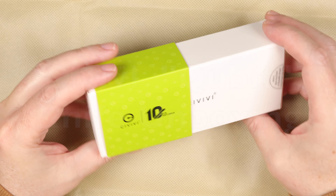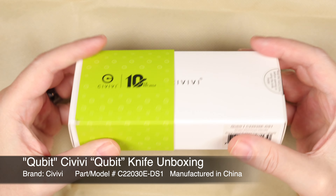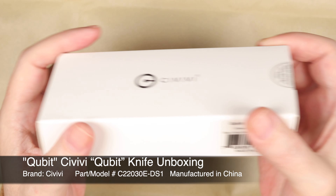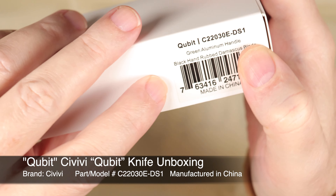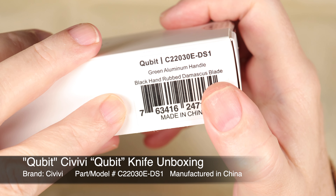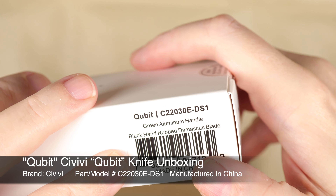Today I've got the Civivi Qubit. I've been wanting one of these for probably a year — however long they've been out. I didn't like it when I first saw it, but after about a week of looking at it, I decided that I did.